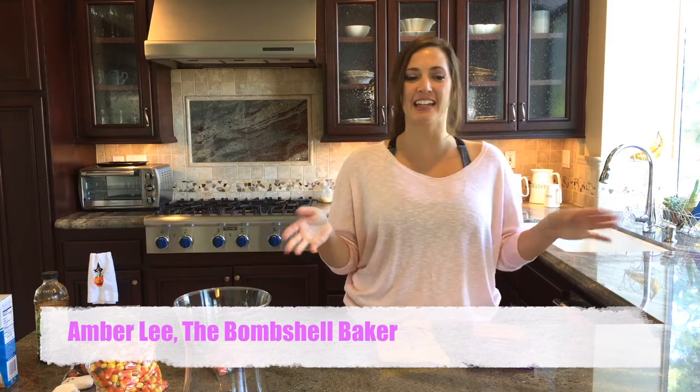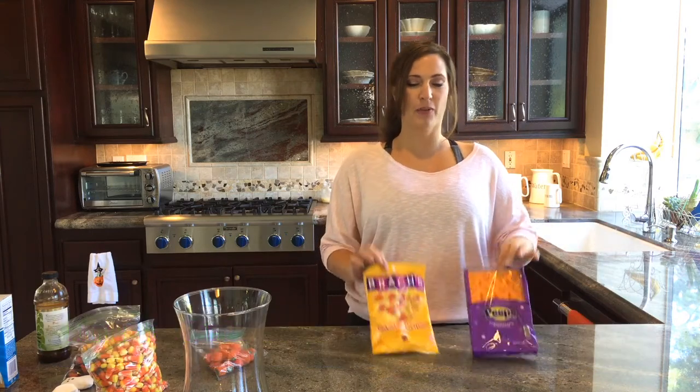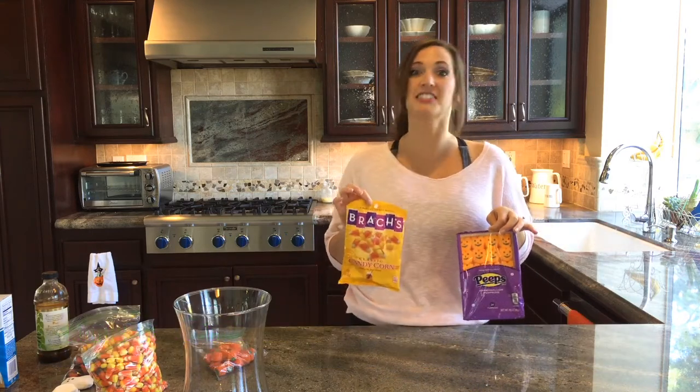Hey y'all! It's Amber Lee here, the Bombshell Baker. I have such a fun treat today. We're actually not going to be baking anything, or cooking anything, or mixing anything, but we're going to be working with Halloween candy, so that's just as fun!